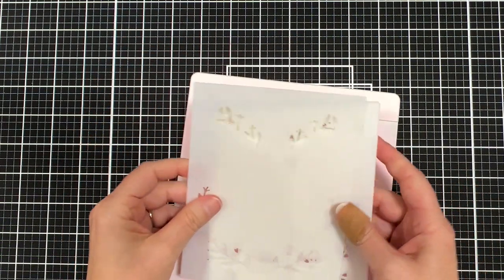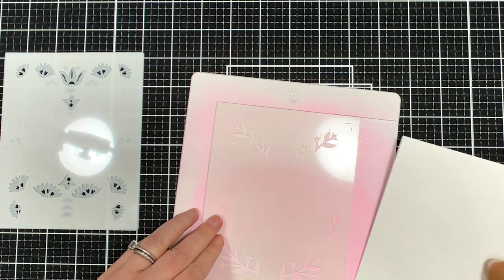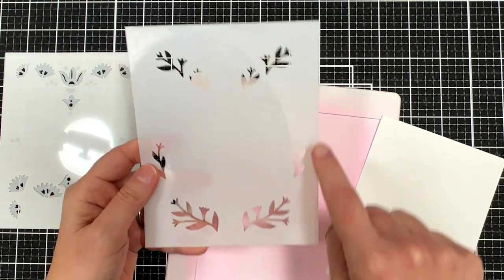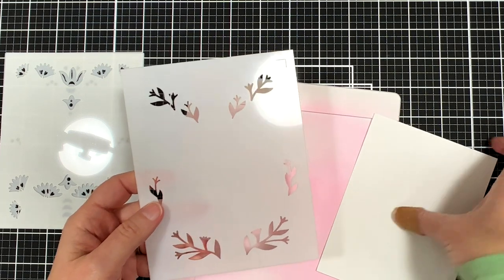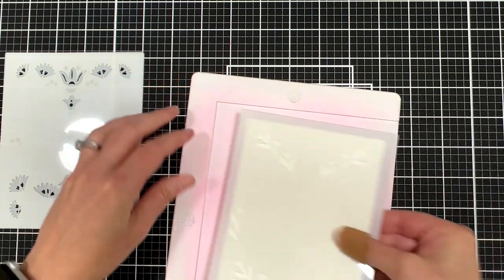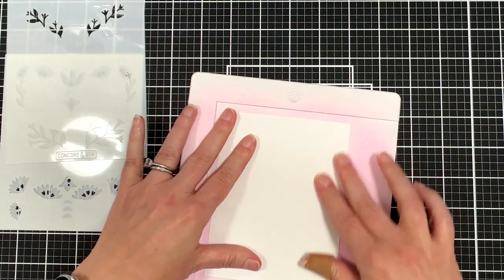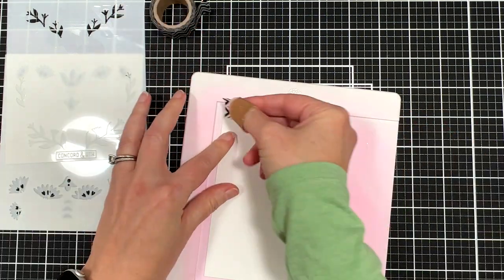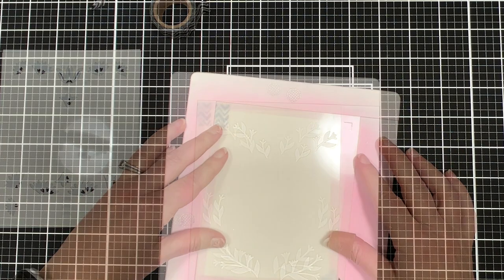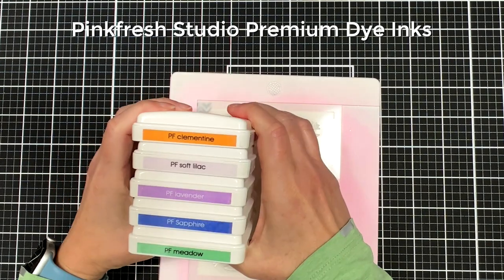For layering stencils, I love to use this stencil mat from Waffle Flower. The stencil just tucks right into the corner, so when you put subsequent stencils in they're going to be in the exact same place. This stencil has little marks for an A2 panel, so I'm lining my paper up with those marks. Then I'll put the stencil and paper where I want them and tack the paper down with some tape — just making sure the tape isn't overlapping where the stencil design will be.